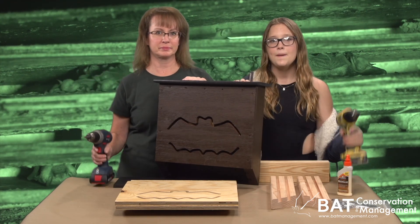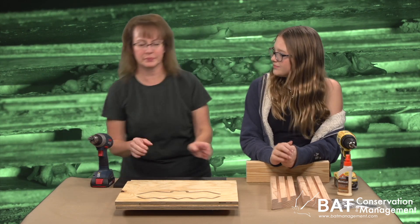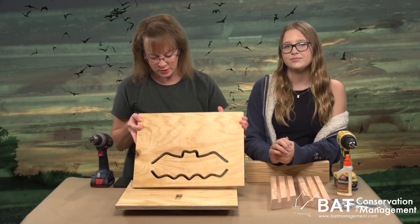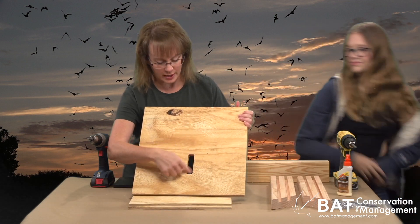We brought the cordless drills, but the kit comes with all the parts. What does it come with, Lori? We have the front with our bat-shaped vent, the back that also has a vent.